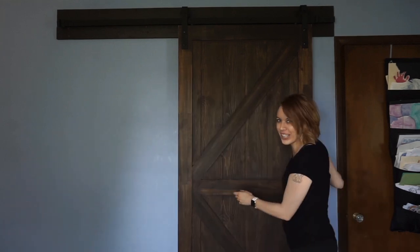I finally did it! I'm so excited — it turned out way better than I thought it would. It actually looks really professional. I am now a professional barn door installer — slayed it!